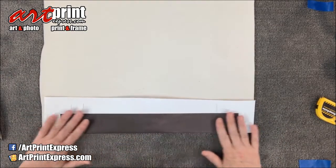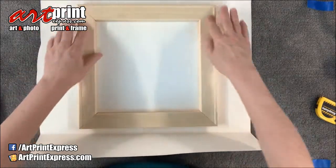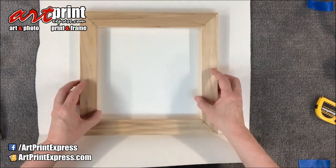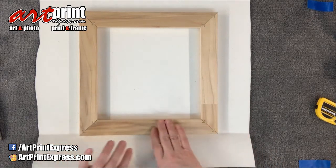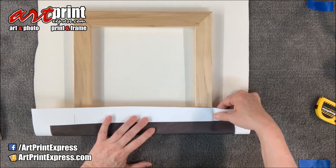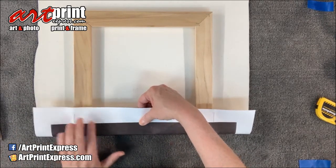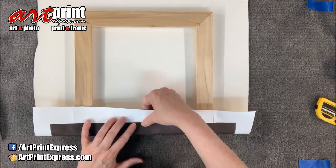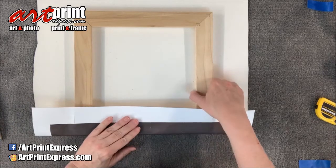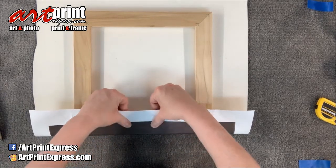Once we have it folded like this, we can take the stretcher bar frame that's been made. You want to use the side with a little bit of a ridge and make sure that's face down. Line it up to the fold line you just made, and pull it around making sure that you get it centered. You can pull it over and look at it — see where that line is — and adjust if it's a little off.